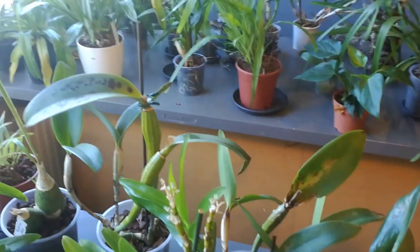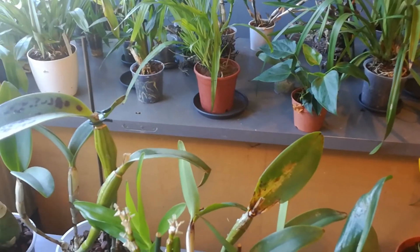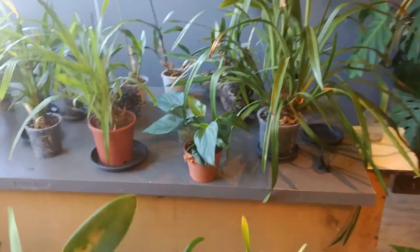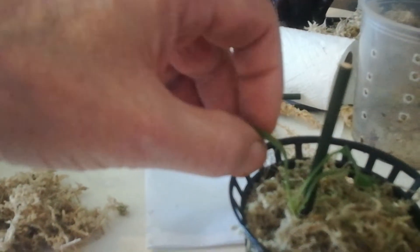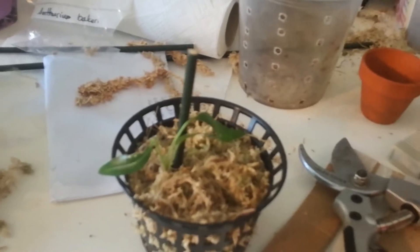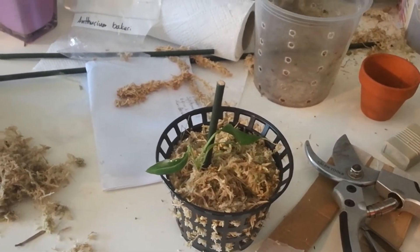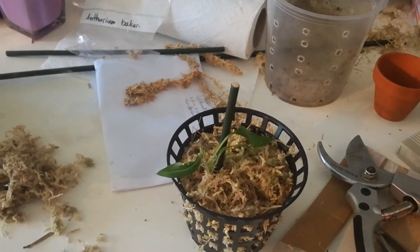I'm going to place the little Anthurium in between the orchids on that table. They like a lot of light but not direct light, so between those it gets enough filtered light. There's a snapped leaf — that's really too bad. Dimitri, if you're watching: is this the best way to go? I have a feeling this is a bit too wet for it — can I pot it in potting soil? Please advise.